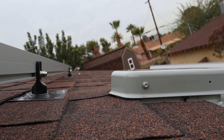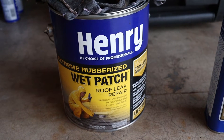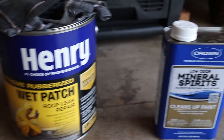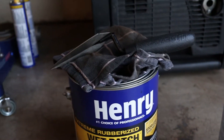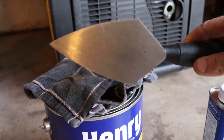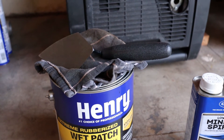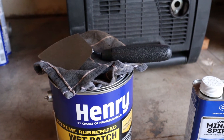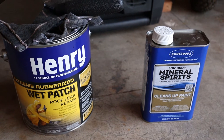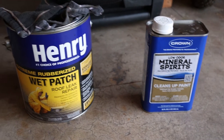I may have gone a little overboard with the roof sealant, but better safe than sorry. Here's a pointer when using this roof patch tar, or whatever you want to call it: make sure you have some mineral spirits and a rag on hand. No matter how hard you try, you will always get this stuff all over your hands and tools. You can see in the video how much was all over, but look how clean I got it. Keeping mineral spirits on hand makes it a big help to clean up.